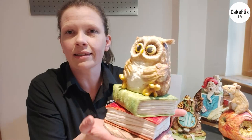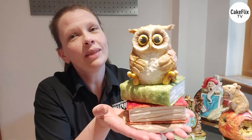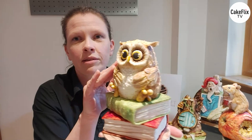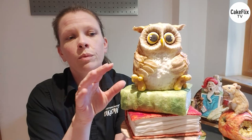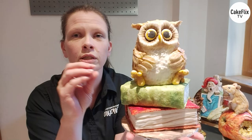So yes, characters. I make a lot of character cakes and a lot of them are animals. When you're trying to get some sort of animation or personality into your characters, it's sometimes difficult because they don't have all the features a human has. So I thought we'd go over some of that today. We're going to make this cute little owl with little wings, feet and eyes, but I'm going to switch things just ever so slightly to bring a bit of personality.